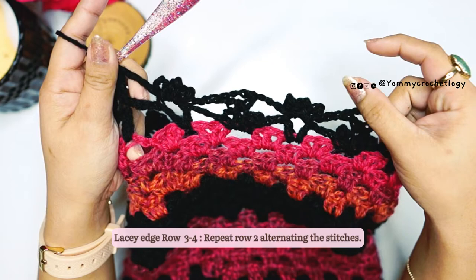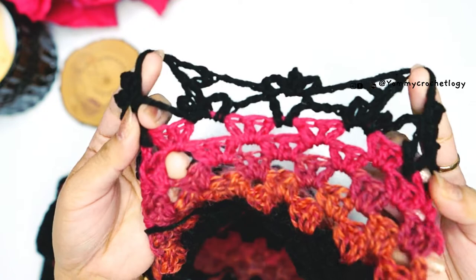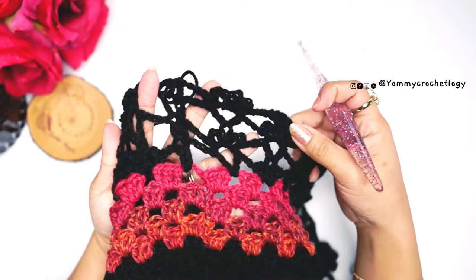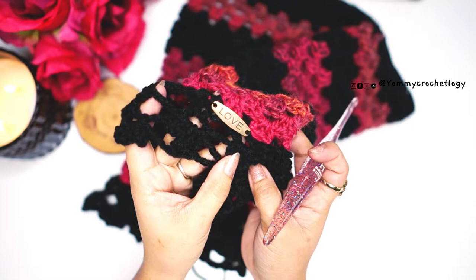Repeat the pattern of triple picot and V, alternating these rows, for as many rows as you want. In my case I only made four rows of that repeat. Here is the last row of my edging, the fourth row, ending with chain three and slip stitch to the beginning of the row. In total I only have four rows of this lacy edging with triple picot — you can make yours as long as you want, but I wanted a mini skirt.